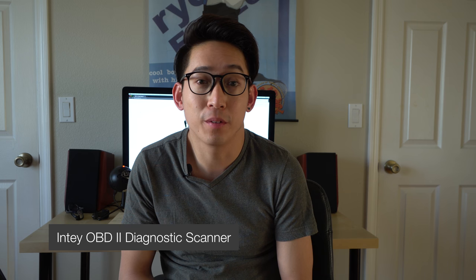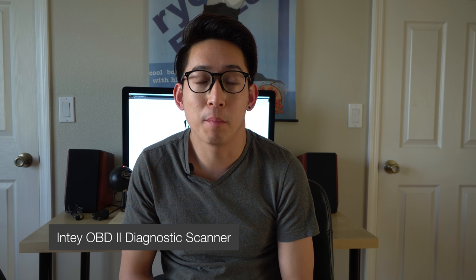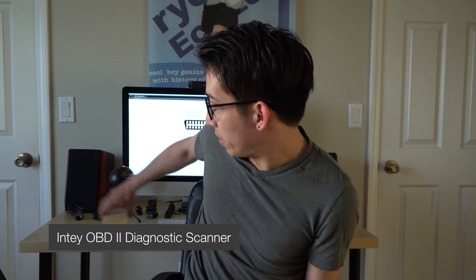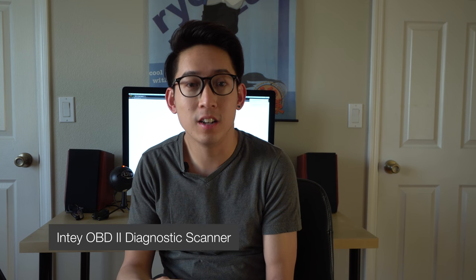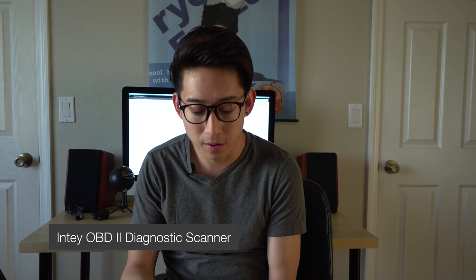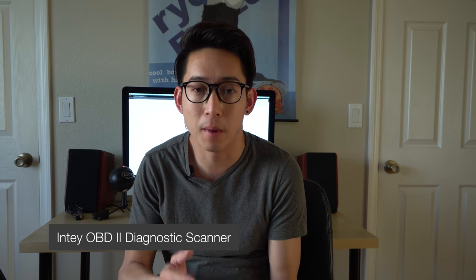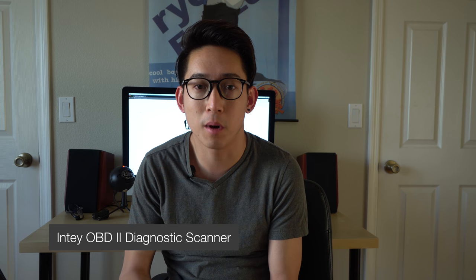Hey guys, welcome back to another episode of Edgson 32K Media. Today I have another product review for you guys — I'm going to be reviewing an OBD2 port scanner. I wanted to give a big thank you to Inti for sending me this product to review. I'm going to try to give you guys a very fair and unbiased opinion on this product.